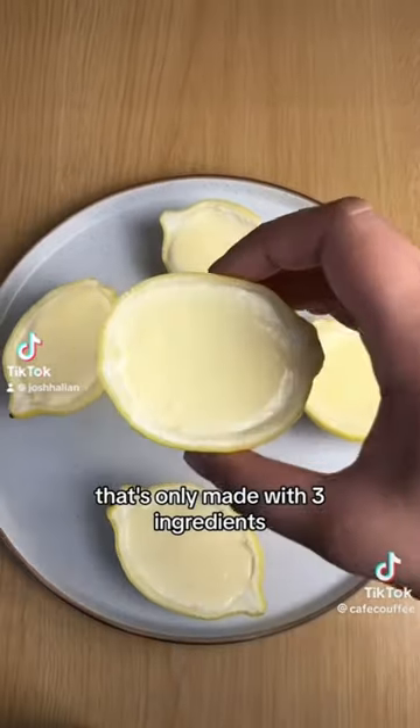This is lemon posset. It's only made with three ingredients. I need to try those. I've been wanting to make lemon posset for so long and we're finally doing it.